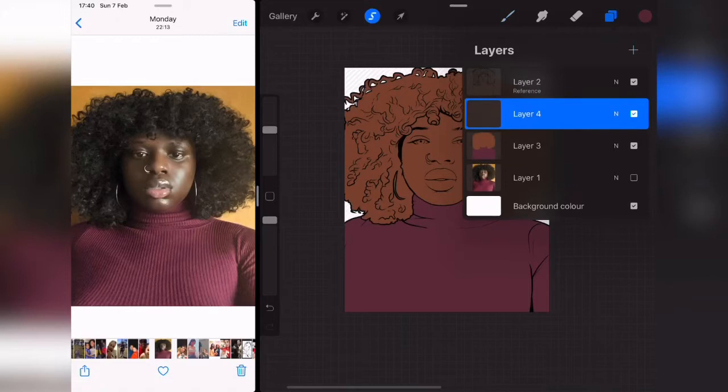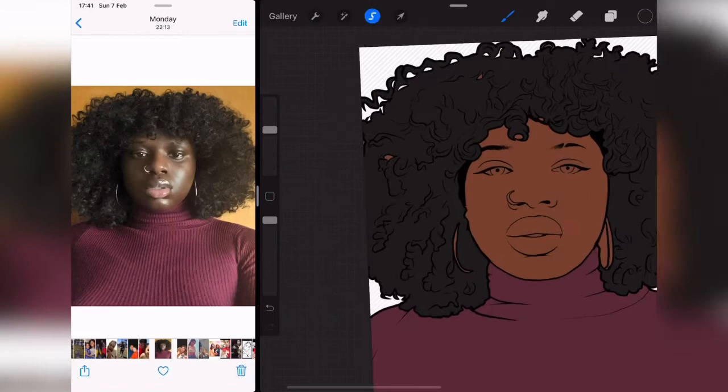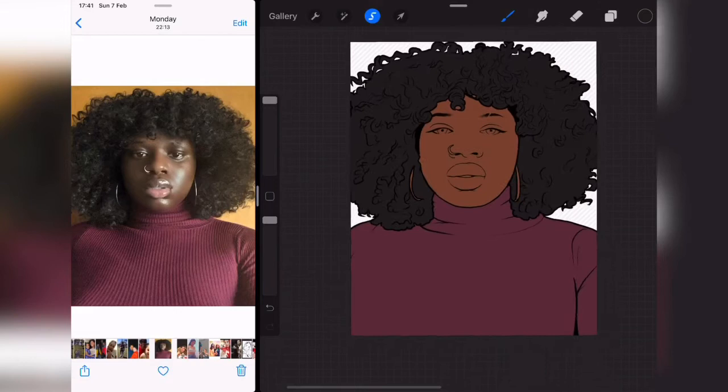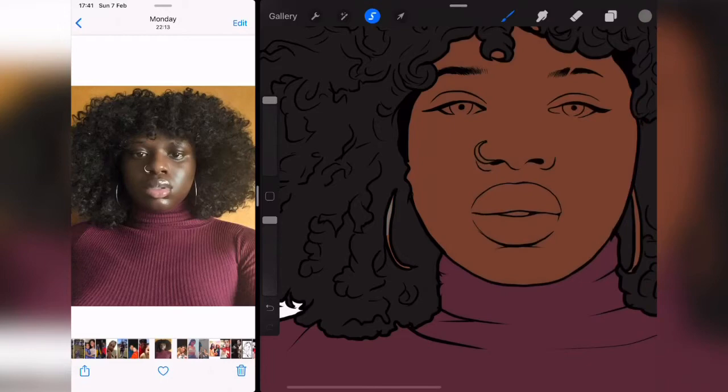I'm going to make a new layer for her hair — I always paint hair on a different layer. Now I've created a new layer and I want to get the color of the hair. You can see hair is not black, it's kind of a very dark brown. So I'm taking the color up into red because that's where brown lies, and removing saturation from it. I'm okay with this color — I'm just going to fill up the other spots.